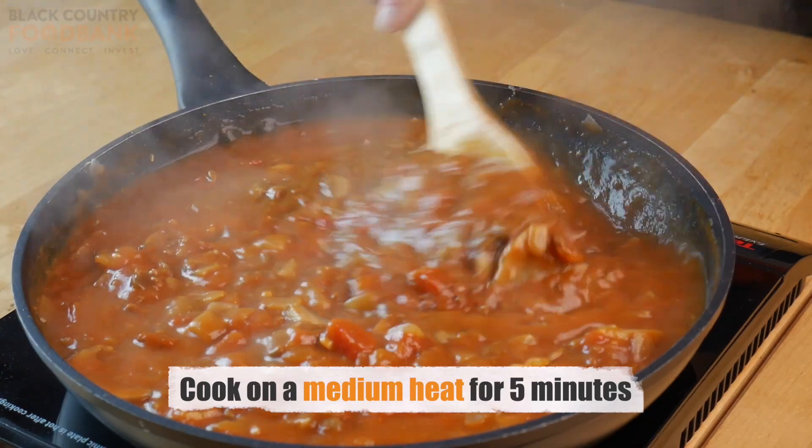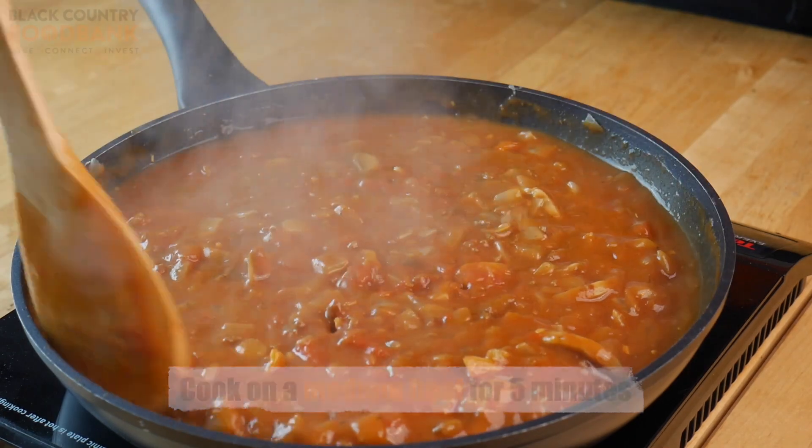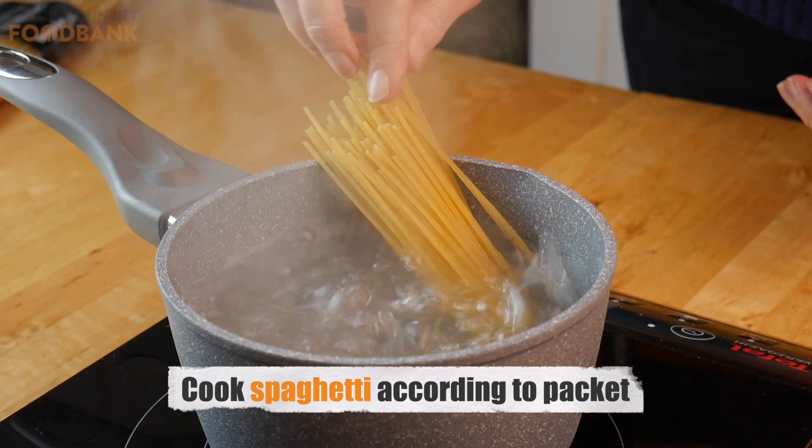Cook the bolognese on a medium heat for five minutes, or until the consistency is as you like it. While the bolognese is cooking, cook the spaghetti according to the instructions on the packet.